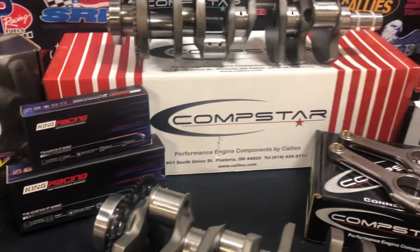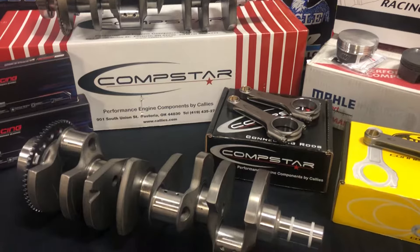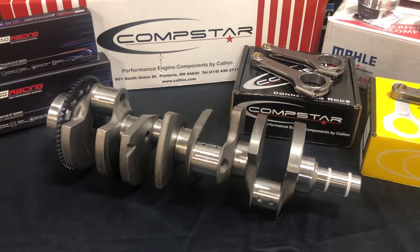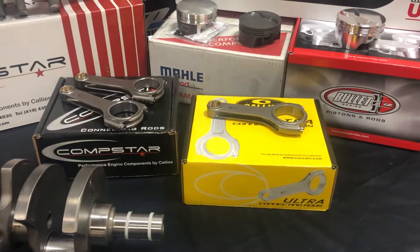King race bearings come with all these kits. All kits are fully balanced internally in-house here at CNC Motorsports. We also offer a few upgrades: we can do the 8 counterweight crankshaft by CompStar, and we can upgrade to Ultra HPM rods if you want to go that route.